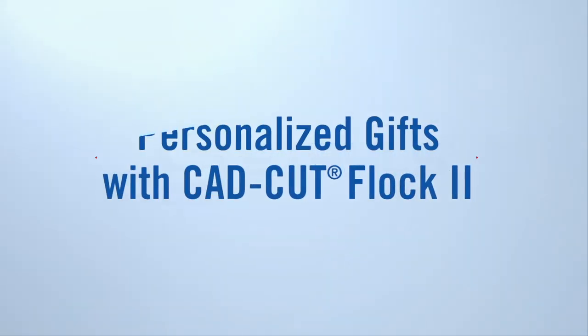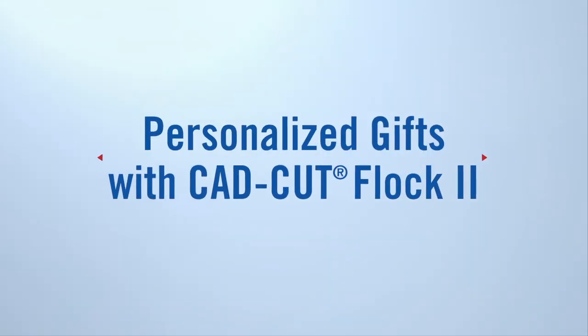Hang out with me and see how you can profit more this holiday season by decorating high-end items with just your heat press. In this video I'm going to show you just how easy it is to personalize two high-end items — Sherpa and vegan leather — and how you're able to profit more by offering these items for the holiday season.